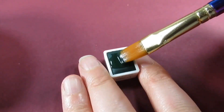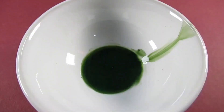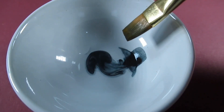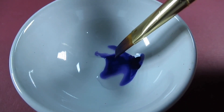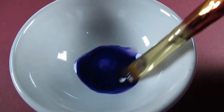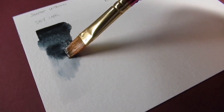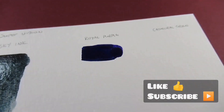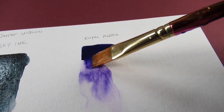I managed to find them in pans rather than in tubes or containers, and I thought these would make a nice addition to my custom collection that I'm gradually building. The three colors I decided to choose were the royal purple, the sky ink, and the cathedral green, because from the on-screen swatches on AliExpress they seemed the most interesting. The sky ink seemed a little bit comparable to some of the granulating colors from Daniel Smith, as did the cathedral green.